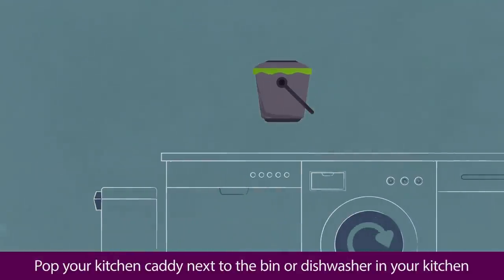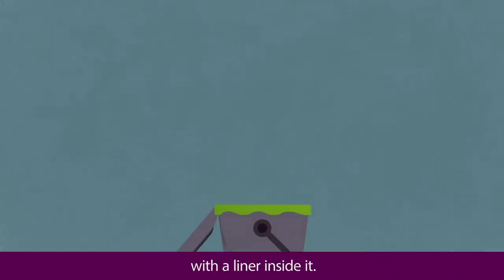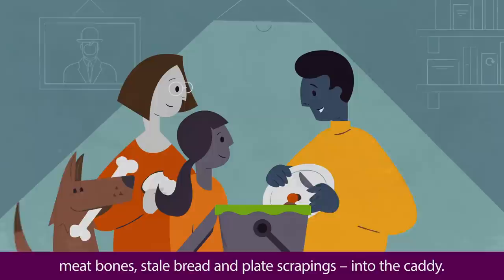Pop your kitchen caddy next to the bin or dishwasher in your kitchen with a liner inside it. Just put all your food waste — from tea bags to fruit and veg peelings, meat bones, stale bread, and plate scrapings — into the caddy.